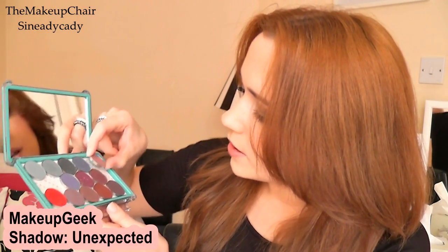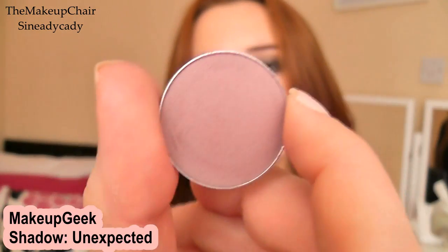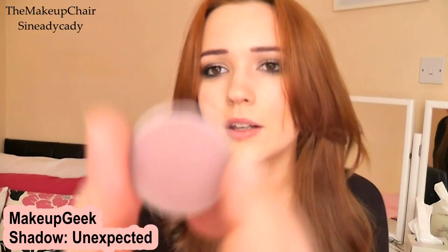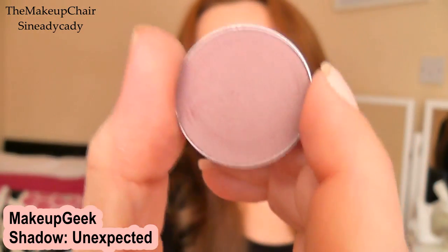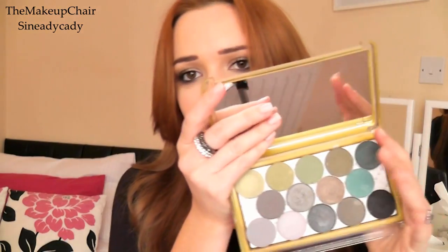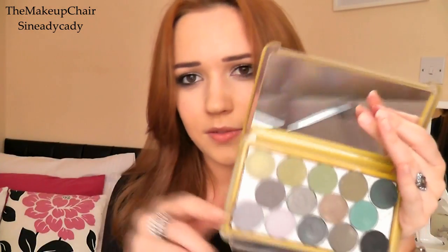Those are my favorite shades from that palette. I also love these two: 'Unexpected' — I love this color because it has a fantastic name since you think it's going to be quite bland but when you put it on the eye it just looks really pretty. That's why it's called Unexpected. I like pairing it with 'Purple Rain' — I actually did a makeup tutorial using those two shades because I think they're beautiful together.